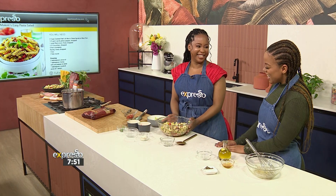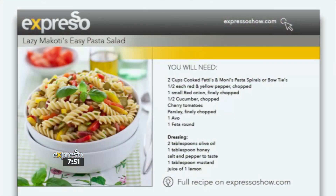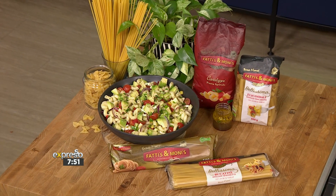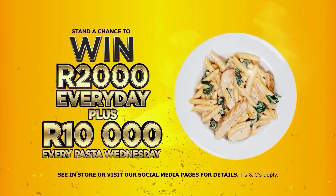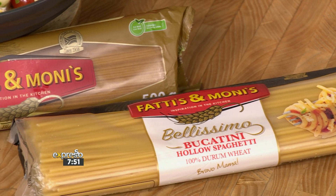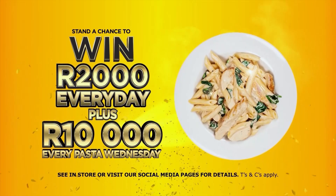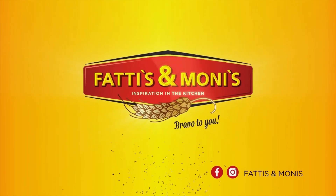I'm so excited that we get to spend every Wednesday together for Wazza Wednesdays! To get your hands on Lazy Makoti's easy pasta salad recipe, visit expressoshow.com. Don't forget, you can also win big with Fattis and Monis Wazza Pasta Wednesdays — stand a chance to win 2,000 rand every day, plus 10,000 rand every Pasta Wednesday. Set your reminders every Wednesday here on your Feel Good Breakfast Show. Visit Fattis and Monis on social media for all the details. Happy eating! Terms and conditions apply.